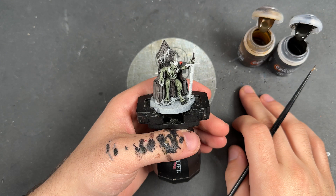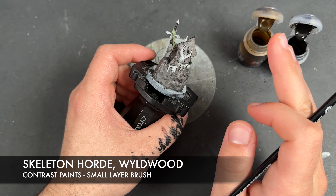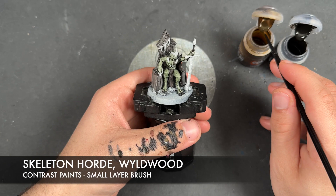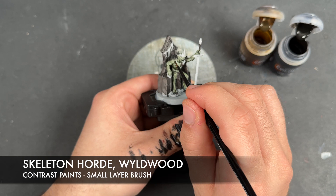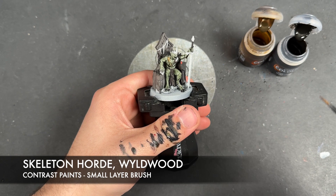So with that Bacillacarnum Grey all applied, what we're going to do now is we're going to take two colours: Skeleton Horde and Wildwood. We're going to use these to do a little bit of blending on all of the long fangs or bones on him and on the chair. We're also going to use Skeleton Horde to paint in the bones of his feet and Wildwood to paint in the strings holding stuff on the chair. So we're going to take some Skeleton Horde on our brush and apply it over the top of the bone like that.